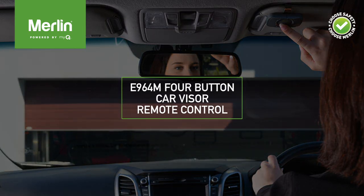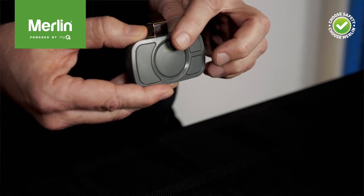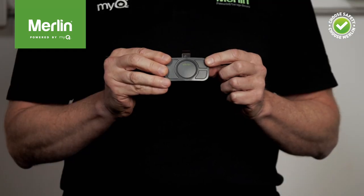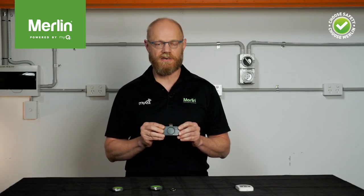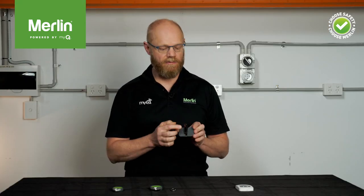As with the wireless wall button, the E964M four-button car visor remote control has a large main button for easy identification and control of your main garage door. This is a great feature when you want to open your garage door as you drive up your driveway for roll-in access. The other buttons can be programmed to control a gate or other garage door openers, or to control the MiQ remote LED lights. The green LED light is again featured, and the remote control comes with a visor clip for easy mounting.